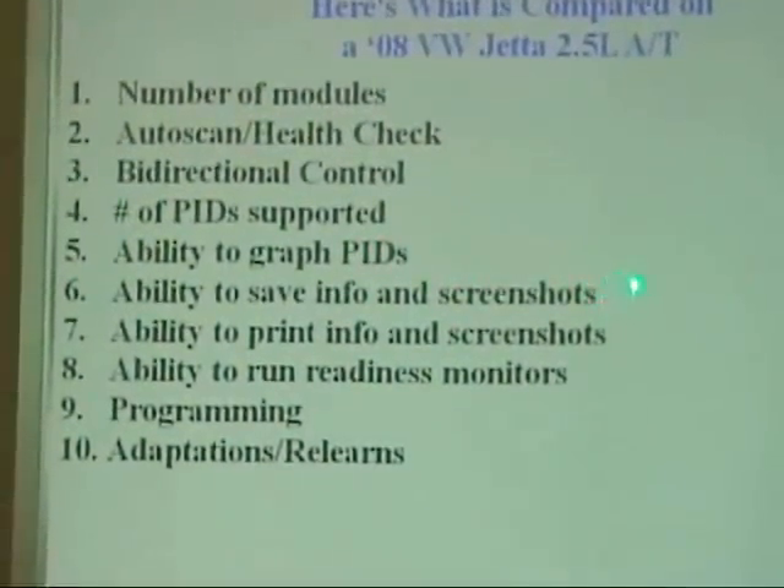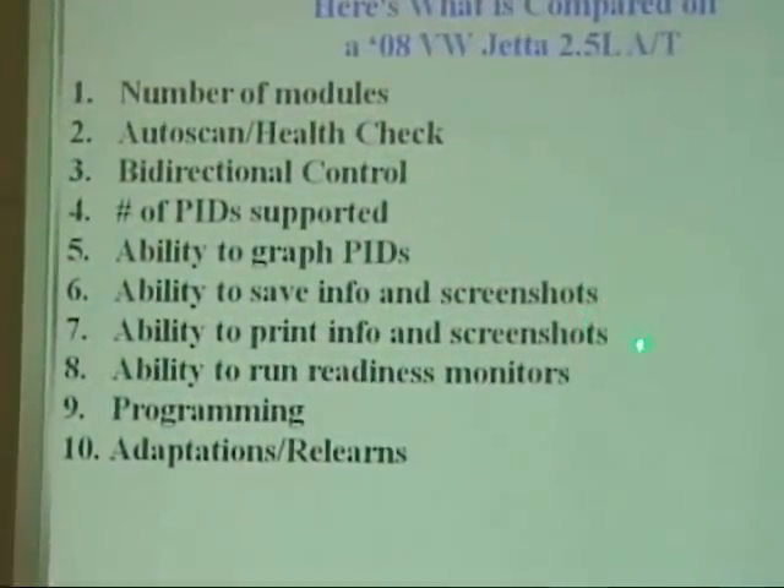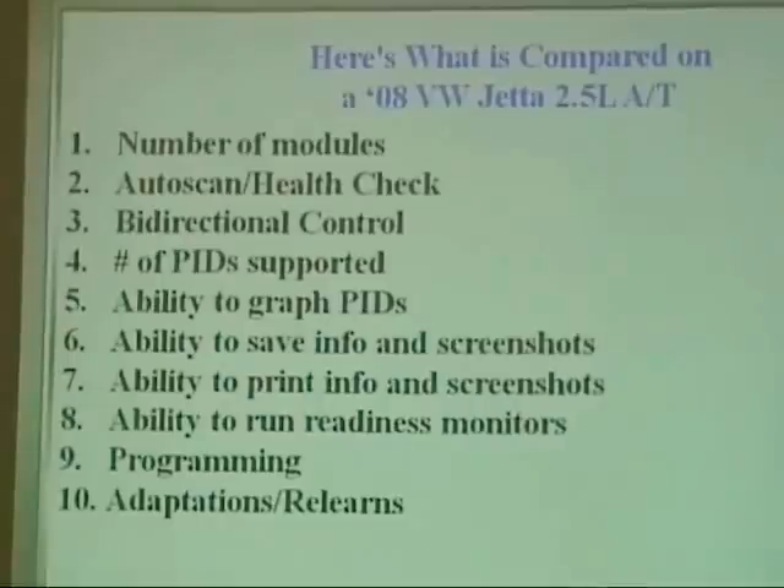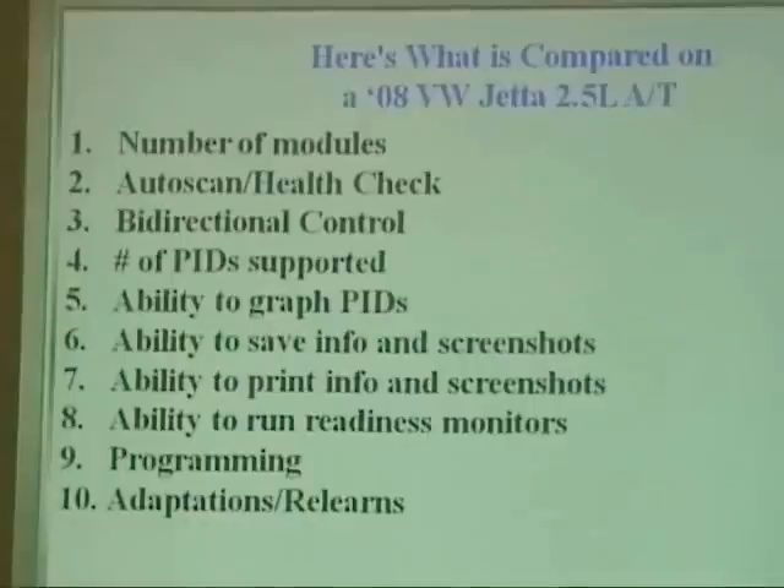Ability to save info and screenshots. Ability to print screenshots. Ability to run readiness monitors — and don't we wish every car had this ability. If a monitor is ready, it's going to find a fault code. With Volkswagen and Audis, you can do this by following prompts on the scan tool, racing it up to a couple thousand RPMs, holding the brake, and monitors can set right in your bay. Nissan and Infiniti also have some similar ability to set monitors.